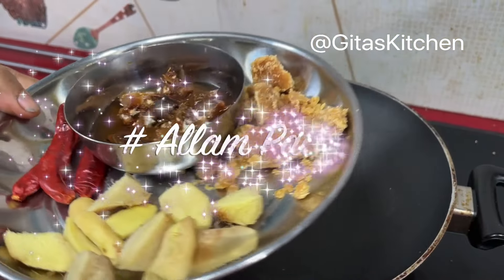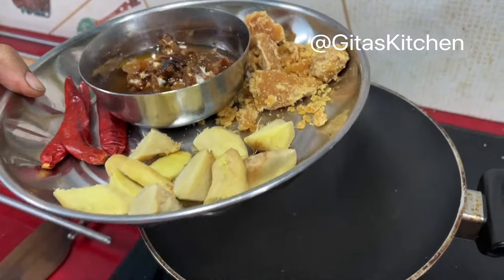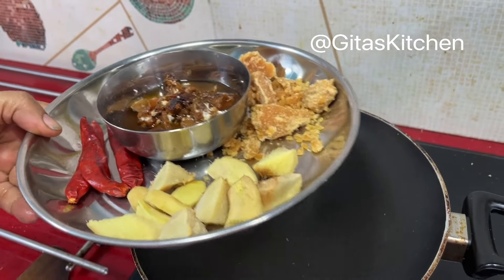For this dosa we will make an allam pachadi — that is the typical ginger and tamarind chutney, quite popular in Telugu cuisine.